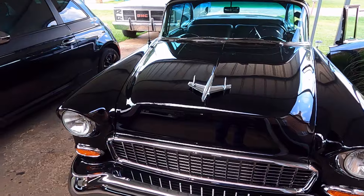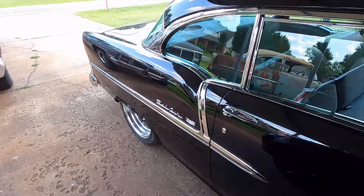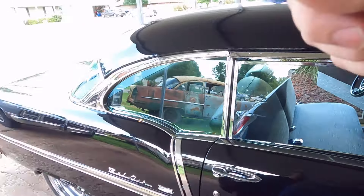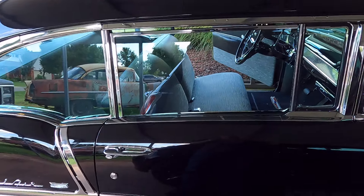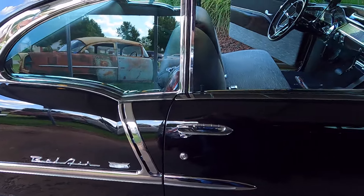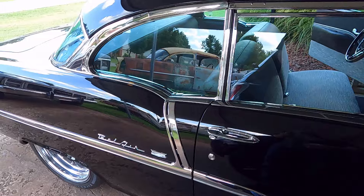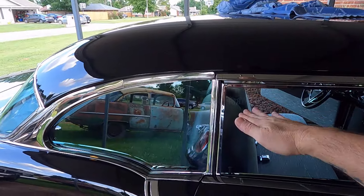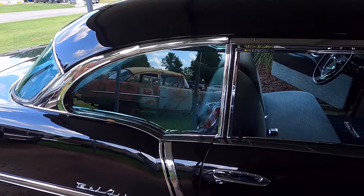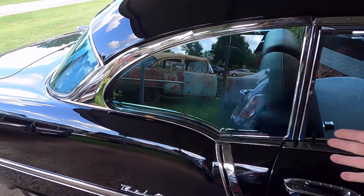My car is a '55 two-door hardtop Bel Air. I shaved a few things off — the trim on the fenders, the crest off the hood and trunk — but I didn't want to take a lot off because these are my favorite cars in the world. This is my dream car. It had to be the sport coupe version — a two-door hardtop. I like that lower roof line, the bows in the roof, and the opera lights in the back, which are '55 hardtop only.